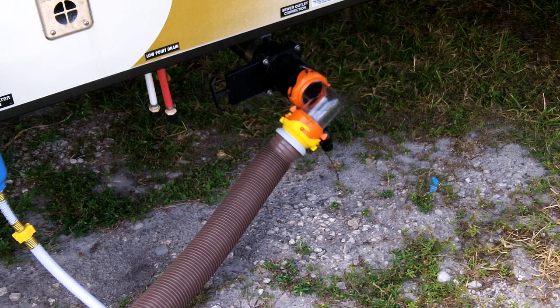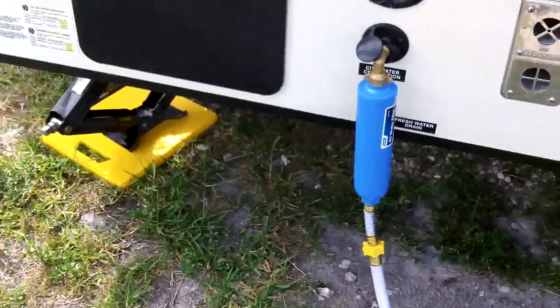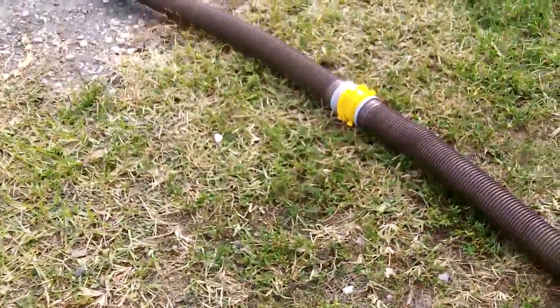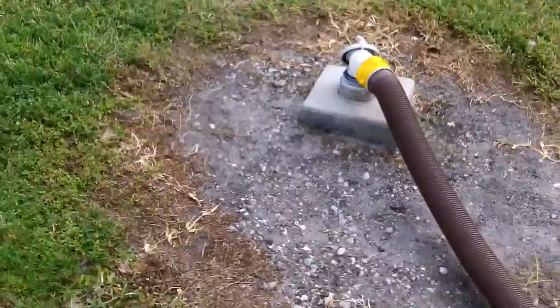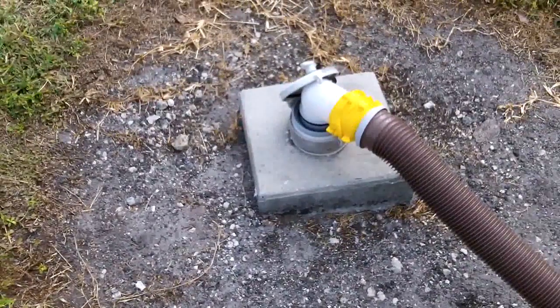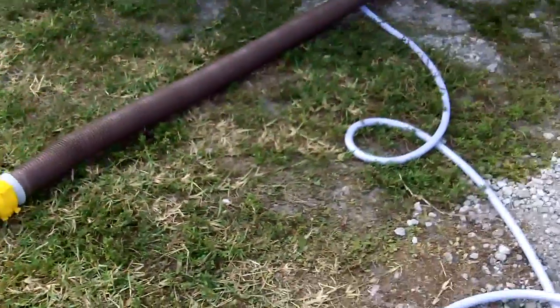The first thing I'm going to do is show the black tank empty procedure. You can see I have a clear elbow on the black tank, and then I have 20 feet of sewer line — actually two 10-foot pieces — and then a fitting that goes right into the sewer with three different sizes on it. That's all set up right now.